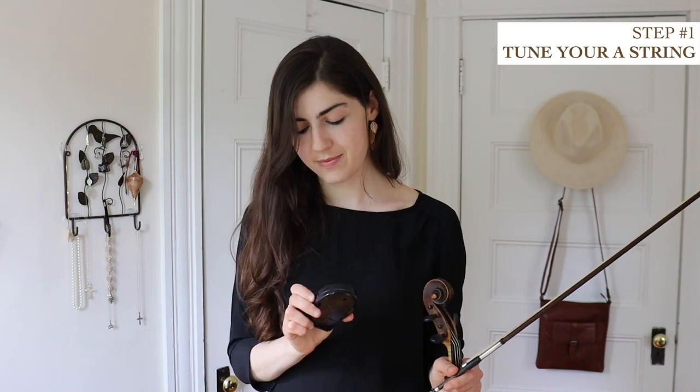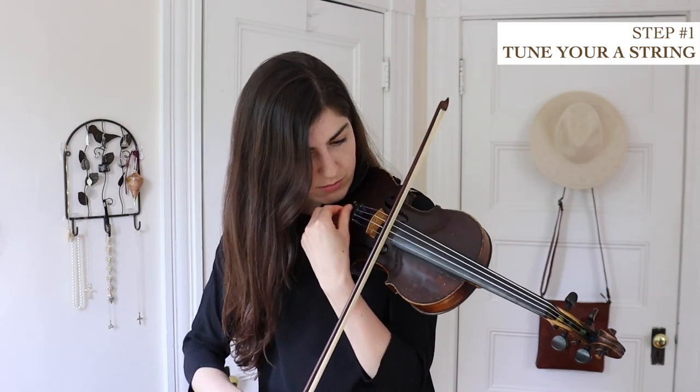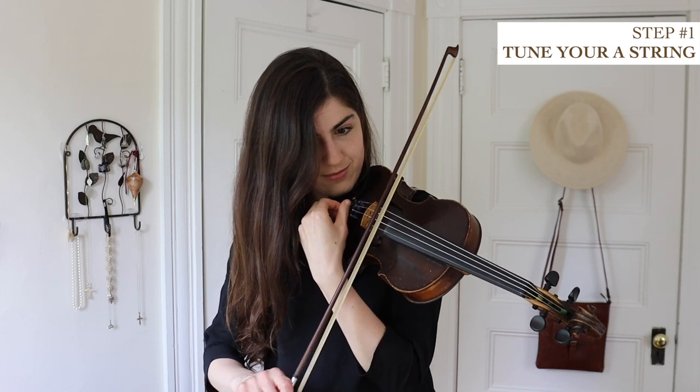What you're going to do is try and match your A string to that tone. So that doesn't match — there's that little bit of dissonance. At first you might not be able to tell very well whether it's too low or too high. What you can do is make it super out of tune so it's really obvious — turn your fine tuner way down. Then you're like, okay, it's definitely flat. You can work your way back up until you hear it really match and the sound just smooths out. You kind of hear that sound of the string melding with the tuner — there's kind of a sigh of relief.